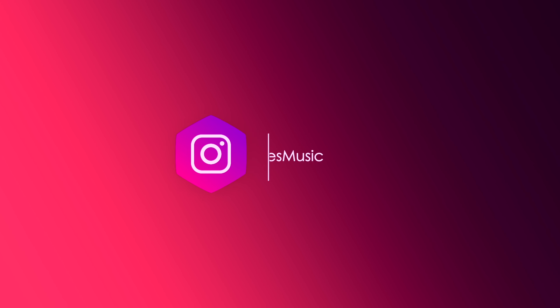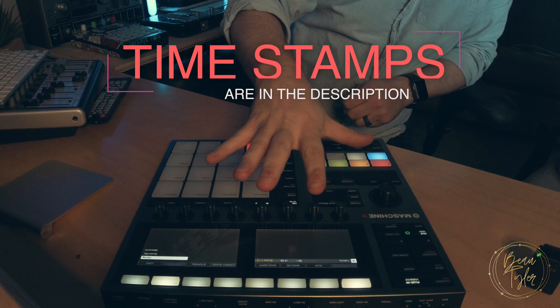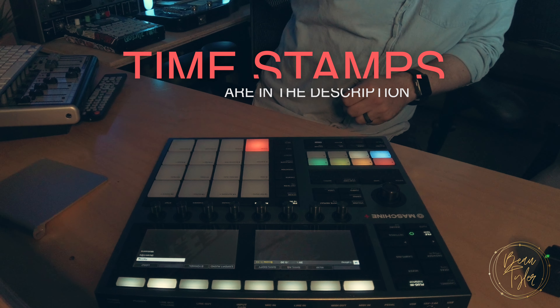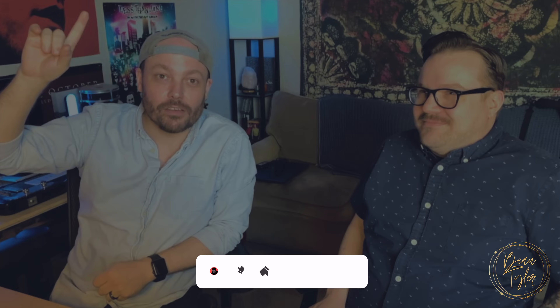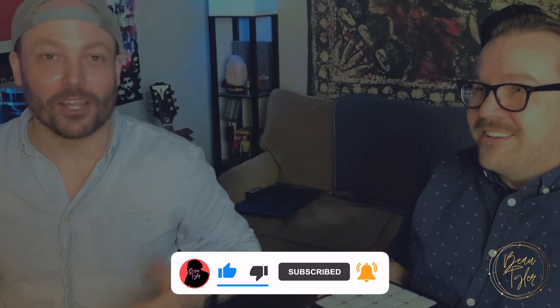What is up everybody, my name is Bo Tyler, we are back in my studio today because the amazing people at Native Instruments sent me this machine. So I have decided to give my machine away.